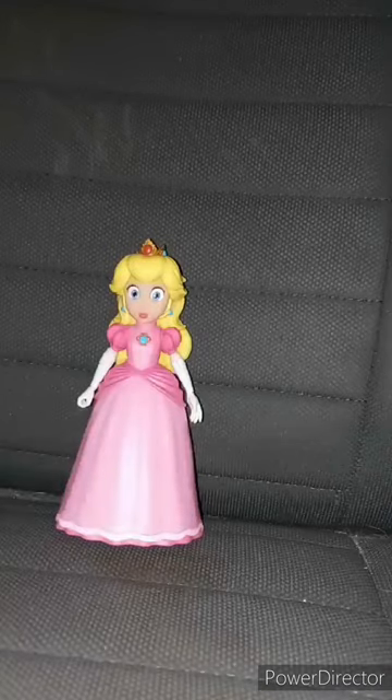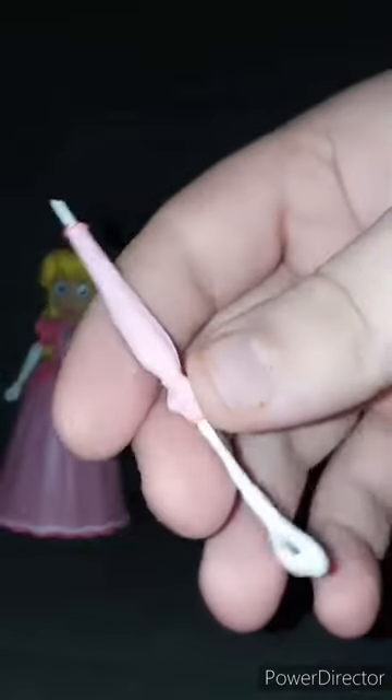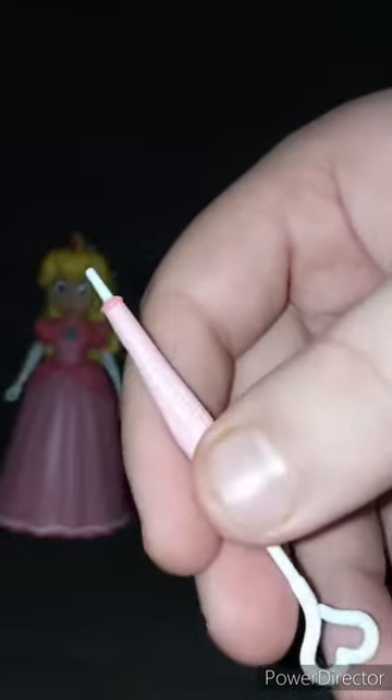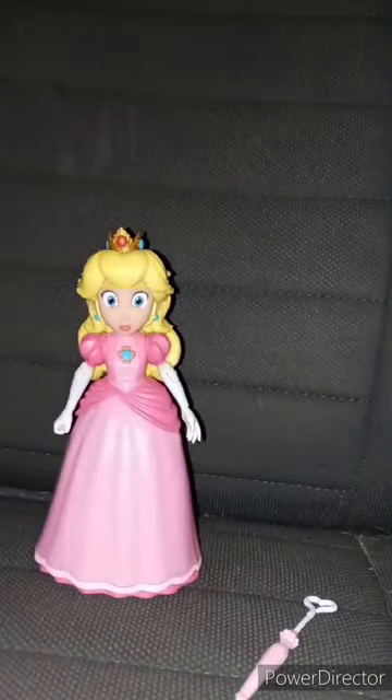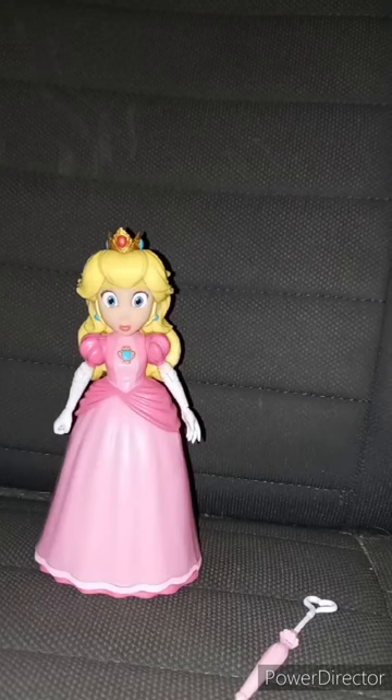Before we look at the figurine, let's look at the accessory she comes with — her little umbrella, which I think is a reference to her umbrella flying technique from Super Smash Brothers Ultimate. Here is the figurine. She can do her little hit combo move from Smash Ultimate — her arms go slightly up and down, her head slightly rotates. This unboxing and review is going to get 100 out of 100. I hope you guys like, comment, and subscribe.